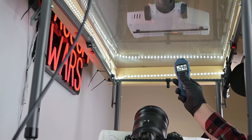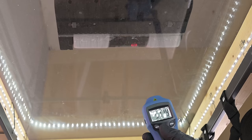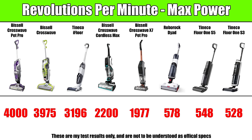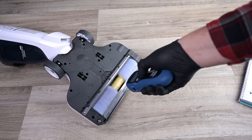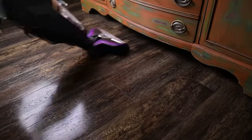A new test I ran was the revolutions per minute test, where I used a digital tachometer to measure how fast their brush spins. After a lot of trial and error, I'm at least confident that these measurements are consistent with one another. The two original corded Crosswaves were again the best, with the original Tinko iFloor behind them. The two cordless Crosswaves — the Max and the X7 — tied for third, and the rollers on the S3, S5, and Roborock Dyad were all significantly lower than the others but about the same with one another. There's still an open question as to how much a faster spinning brush affects performance.